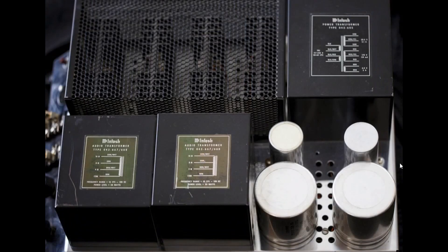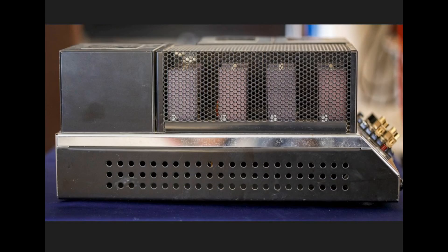Here is our stereo/mono switch. These are our gain controls, and if you were running in mono, you would be adjusting the right gain control for the gain. Here is a view looking down on top of the McIntosh 250. You can see the heat sinks under here for the output transistors, our power supply transformer, and our two auto-transformers.